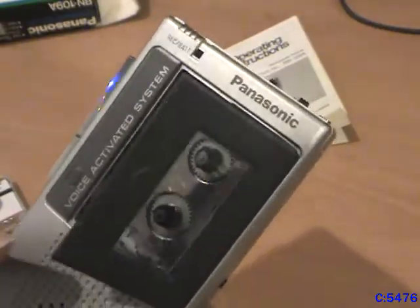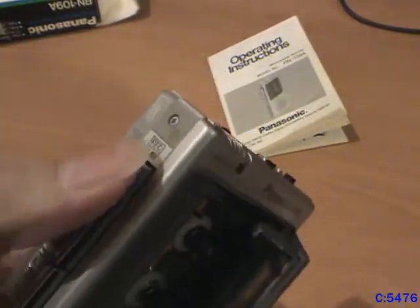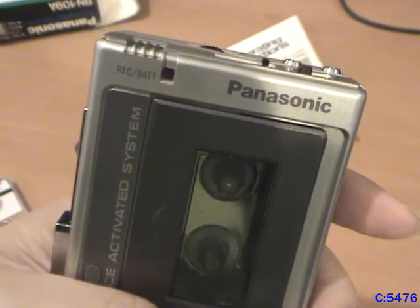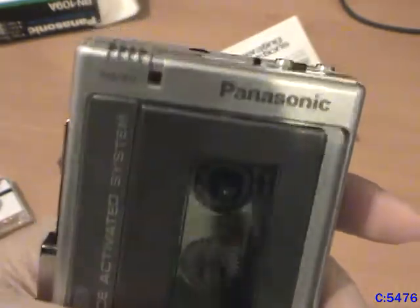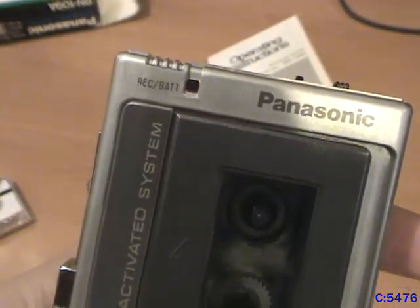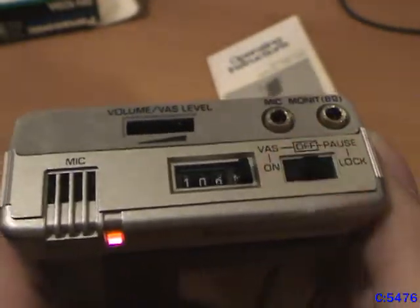I want to demonstrate how the voice activated system works. I'm going to show you — put it in record and you turn the switch on. I'm going to talk. As you can see, the record indicator came on and started moving. I have the sensitivity set pretty low, so you can talk pretty loud into this thing. But if I turn the sensitivity up, it will start recording at lower sensitivities. Pause works on recording as well as when you're playing. And you just turn everything off.